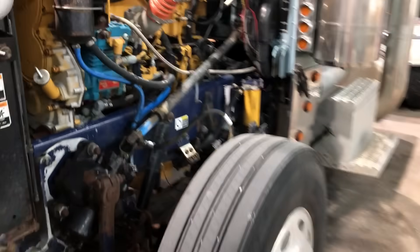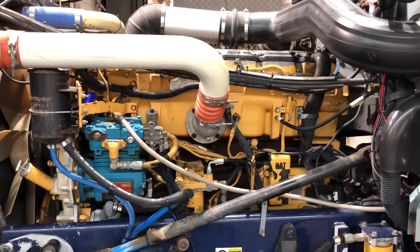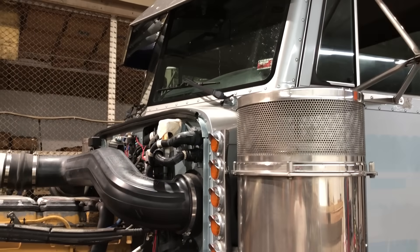To do a camshaft swap on a 3406E or C15 Caterpillar, the first thing you've got to do is get the radiator, charge air cooler, and AC condenser out of the way. The reason for that is the camshaft won't come out of the top of the engine — it has to come out of either the front or the back. Obviously you can't take it out of the back because the cab's in the way, so it has to come out of the front.